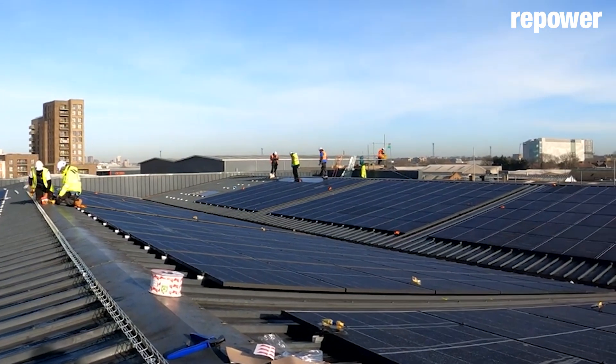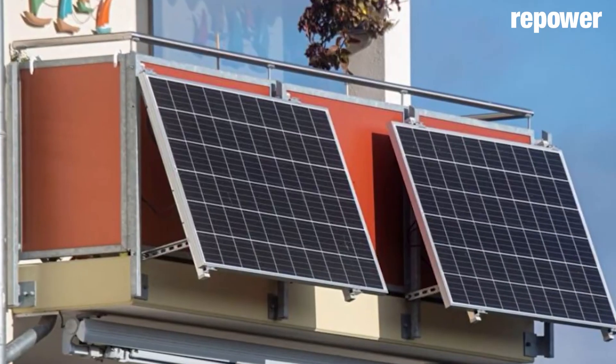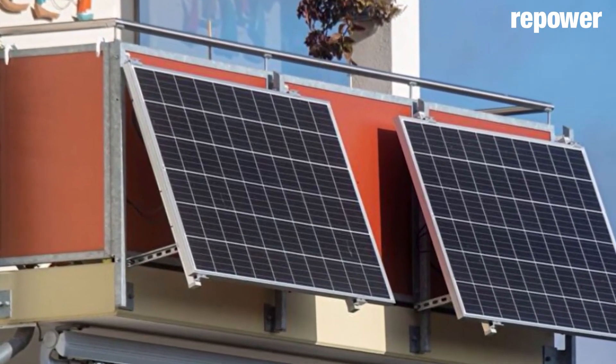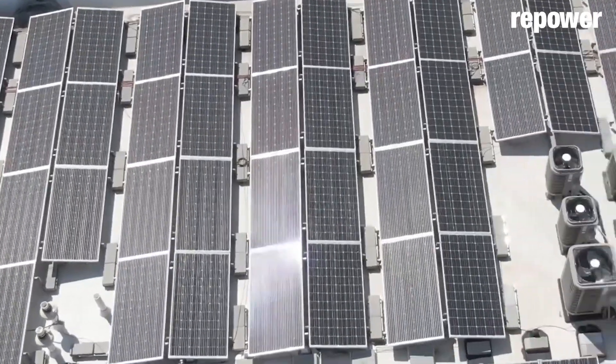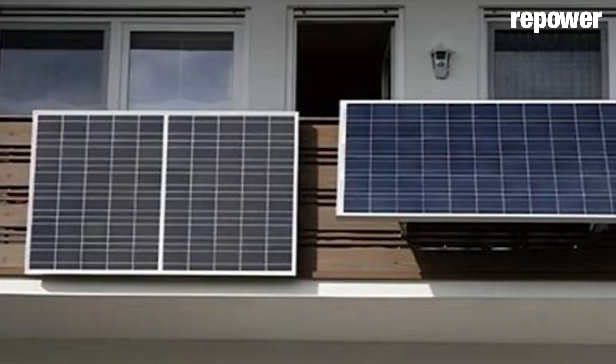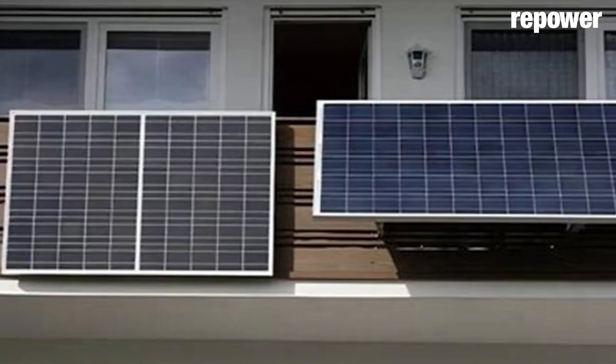One note: in Utah they are changing this. They have what's called a balcony solar system, where you can hang it off the balcony and the interconnection is literally just a plug-in, where you can back-feed the system through a regular outlet. They're very small — just a couple of panels — and they're designed to hang off your balcony. It's really exciting.